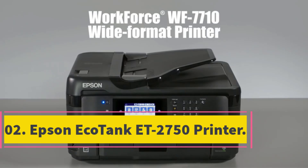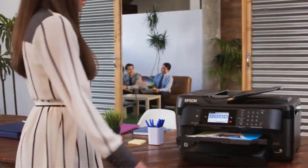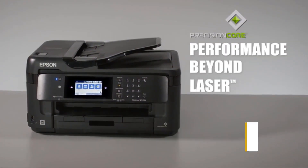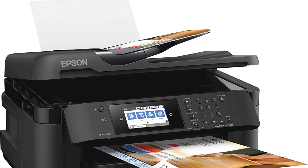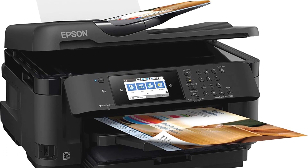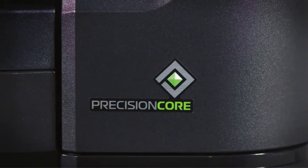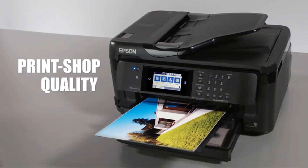Number 2: Epson Workforce WF7710 Printer. The Epson 7710 boasts a slew of incredible capabilities that result in stunning prints that may be used in sublimation projects. Precision Core technology enables borderless and high-resolution photos at 4800x2400 dpi resolution. It has an automated two-sided printing function that creates black prints at 8.7 pages per minute and colored prints at 6 pages per minute.